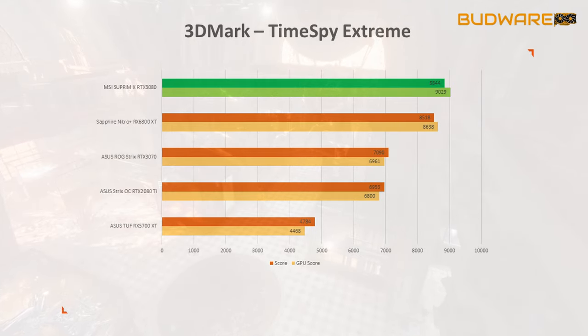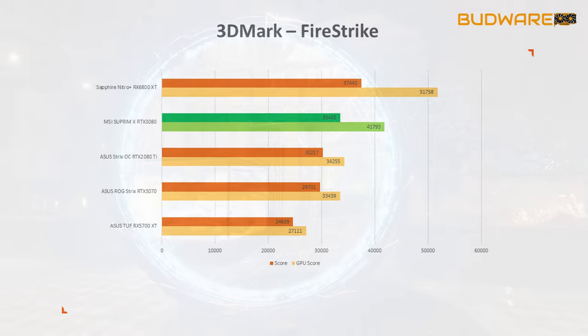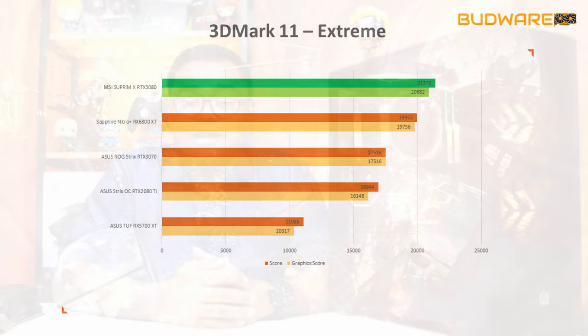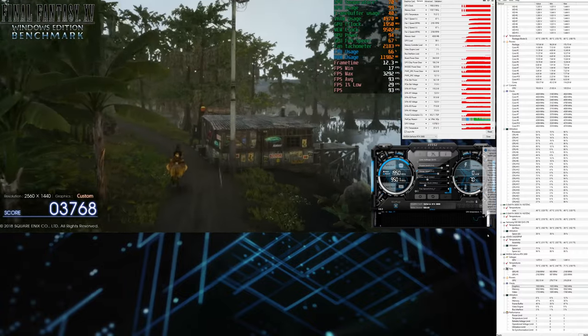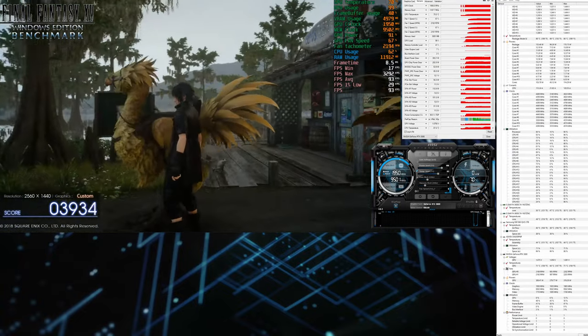For synthetic benchmarks, 3DMark Time Spy, Fire Strike, and 3DMark 11 scores showed performance gains between 23 and 33 percent depending on settings. In my observation, the Supreme X card retains 1975–1990 MHz GPU boost at 1080p, drops to 1950–1940 MHz at 1440p, and at 4K hovers around 1935–1925 MHz, occasionally dropping as low as 1890 MHz.